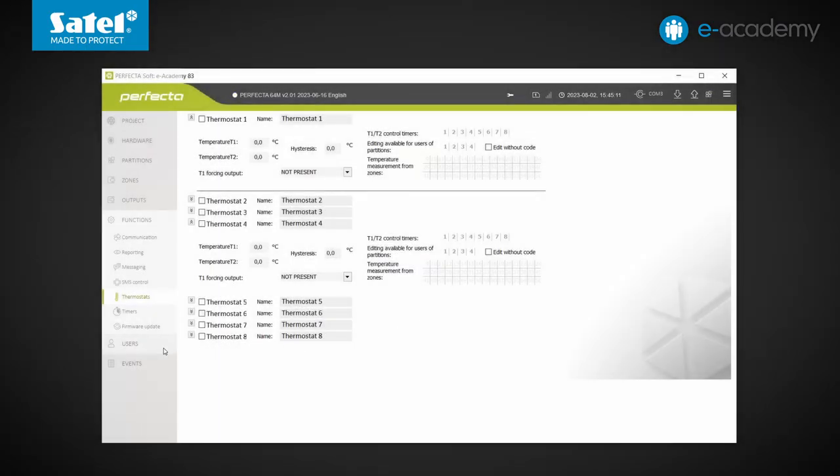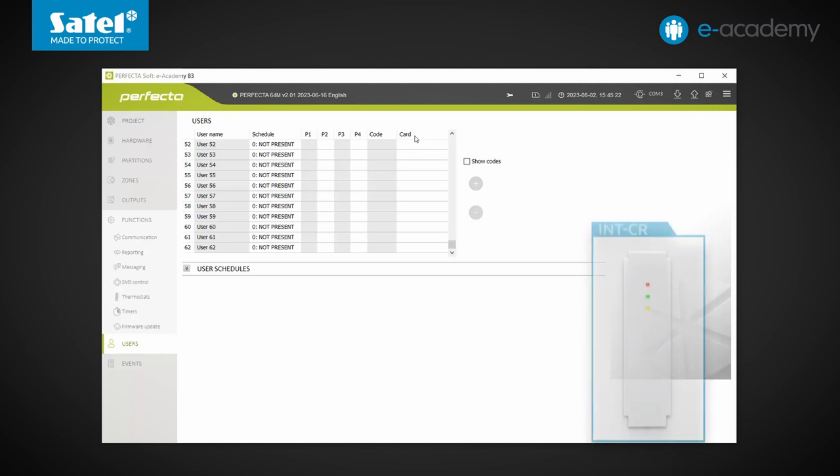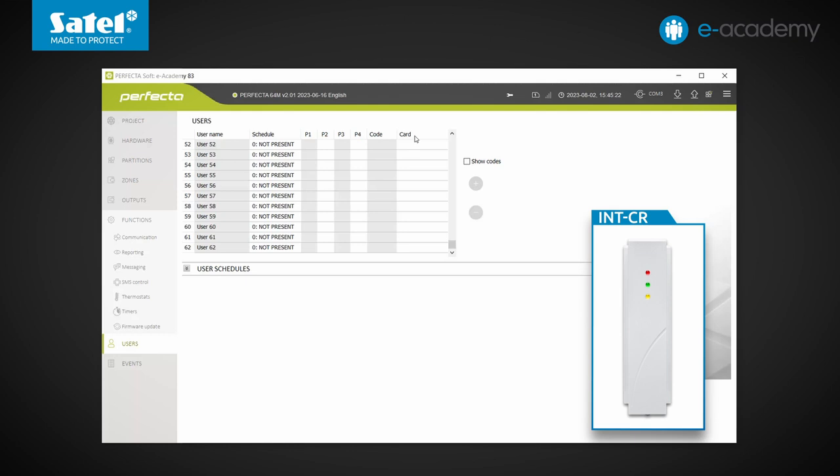Now let's have a look at the Users tab. In systems based on Perfector control panels, there could be a maximum of 15 users plus service. With the Perfector 64M, it is possible to have more than four times as many — namely 62. Also, in the visible table we can see the column 'card', because the control panel can be fitted with the INT-CR, which is a proximity card arm/disarm device. Using it, users can arm or disarm partitions or cancel alarms using proximity cards.